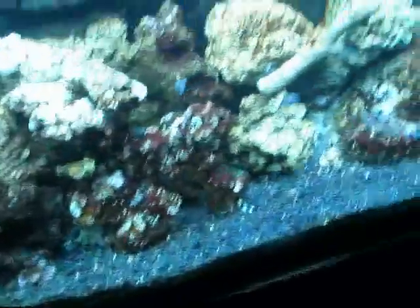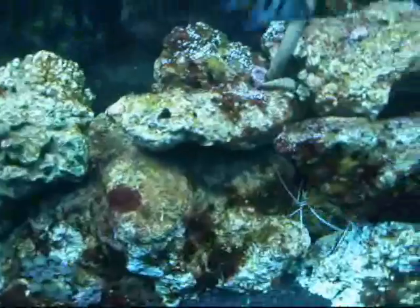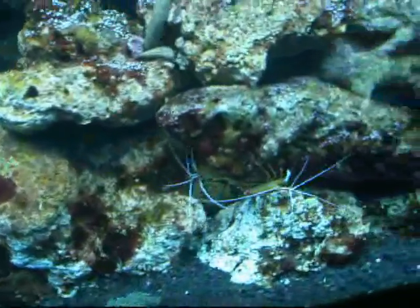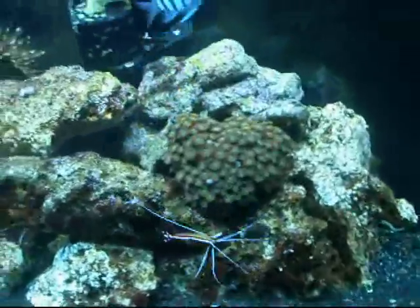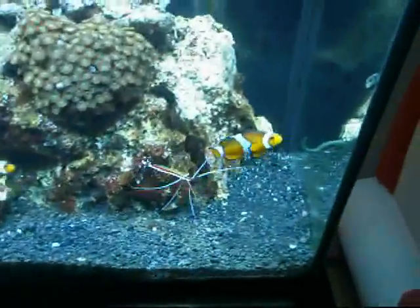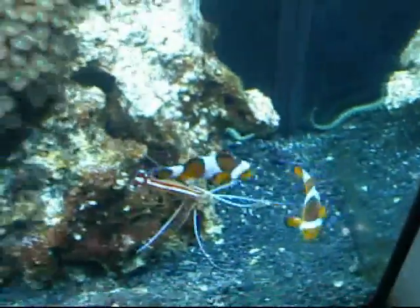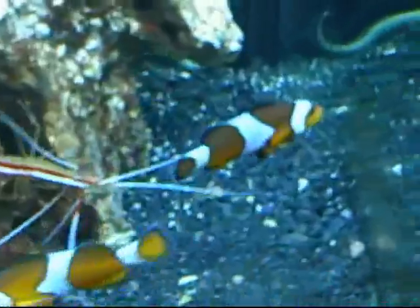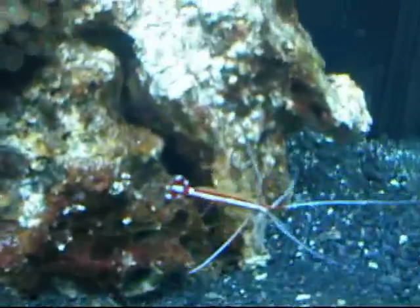That's some of my live rock work. That's a Koralia 3 pumping water in the back of my rock so I don't have stagnant areas. Those are two Sergeant Major damsels flying by. There's a skunk cleaner that I'll zoom into later. There's a bunch of green-eyed zoas right there. That looks like the female false Ocellaris clown, and there's the little male. There's another skunk cleaner.